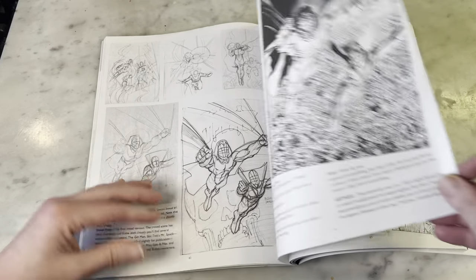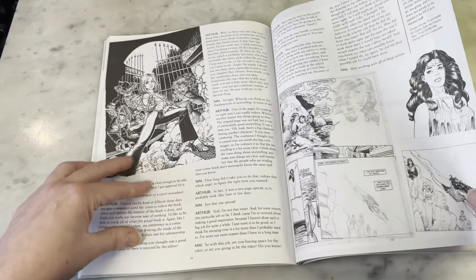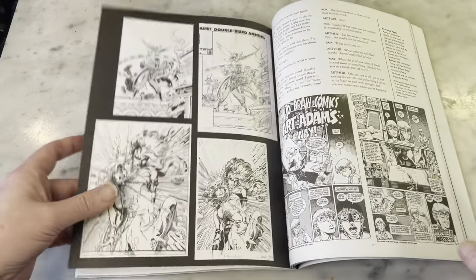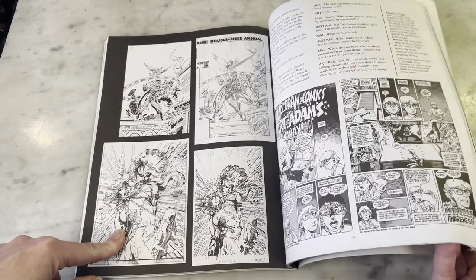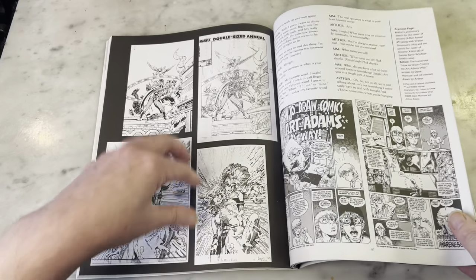Spectre and Dead Man. He did a cover for Buffy the Vampire Slayer. He did a story in Wonder Woman Annual 2. Oh, that's interesting — that's Barry Windsor-Smith inked by Art Adams, I want to say. Very cool.